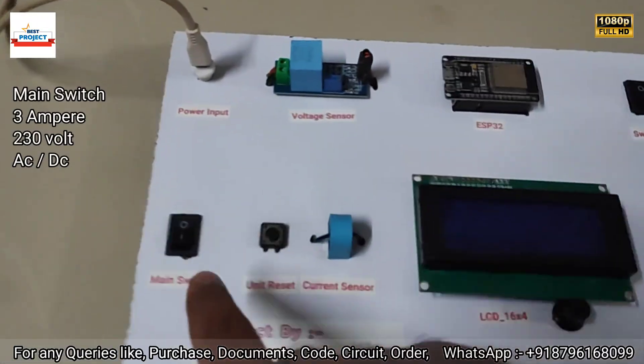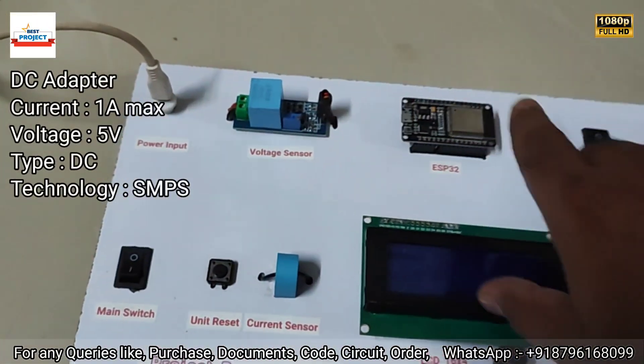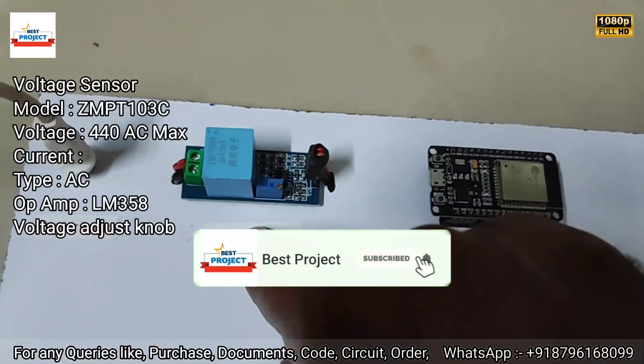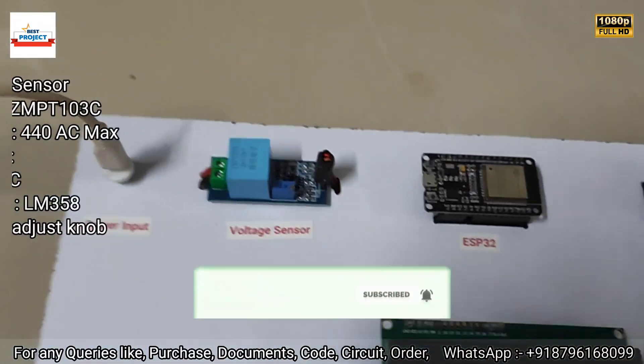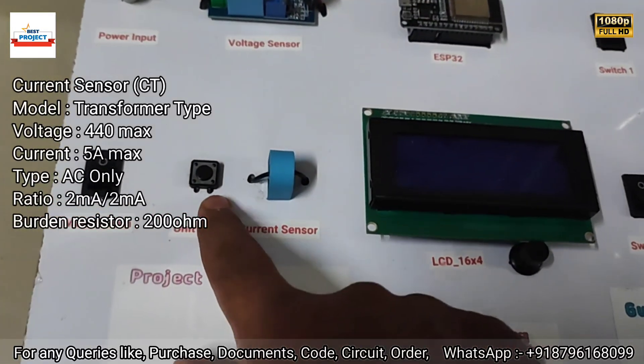Here you can see the main switch to turn on the entire system with a 5-volt power input. Next is a voltage sensor on the right or left side, and this is a current sensor — a current transformer used as a current sensor.